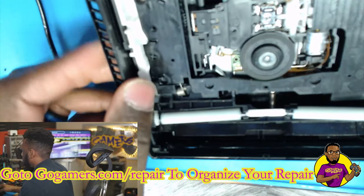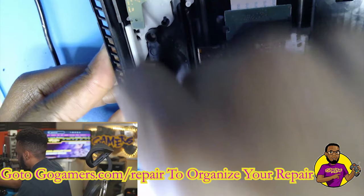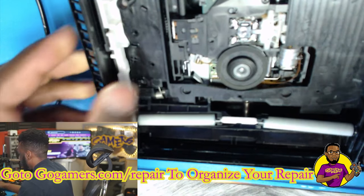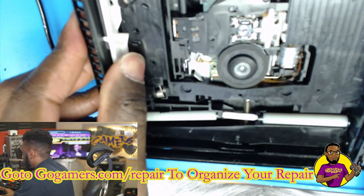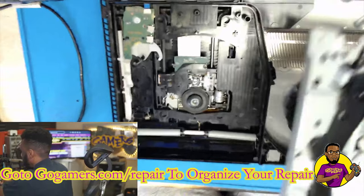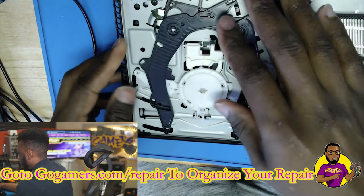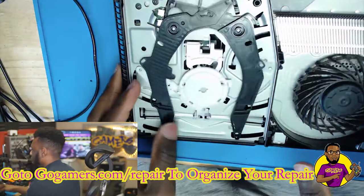Now it spins. There's a lever right here to use to test it — push it down, push it up, and you see it spins and when it spins it goes down. It spins the other way, goes up. Leave it in this position and we're going to put our top chassis back on there and plug in our power supply to test if it can now take in a disc.